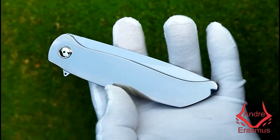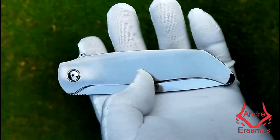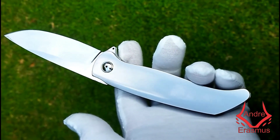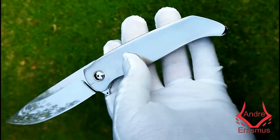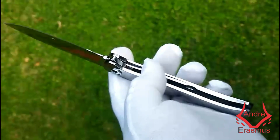Hi guys, Andrea here. This is the second knife in the set for fixed blades with matching folders. You will recognize the design is based on Niels Pretorius's Model H. I'll just invert it at the back.